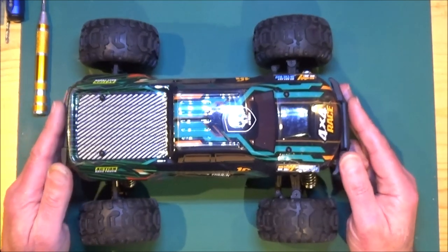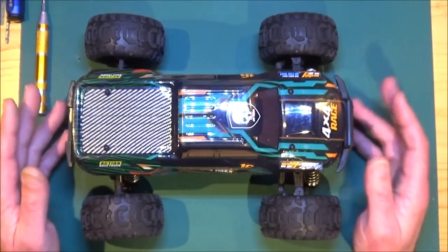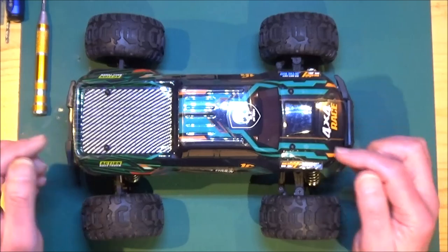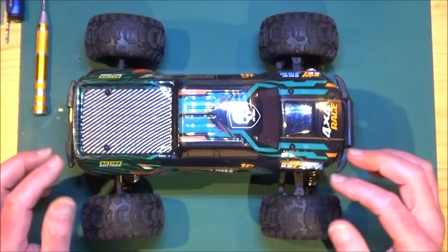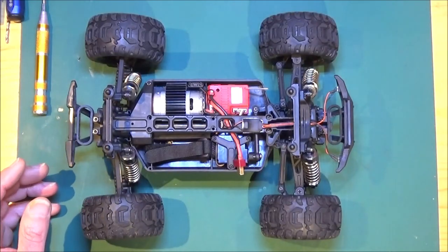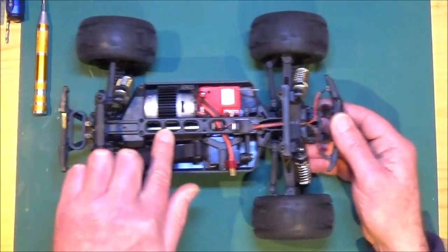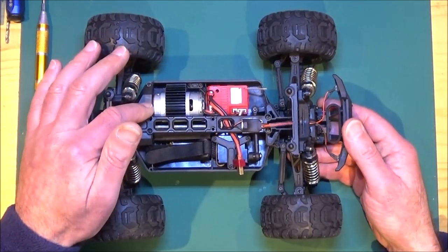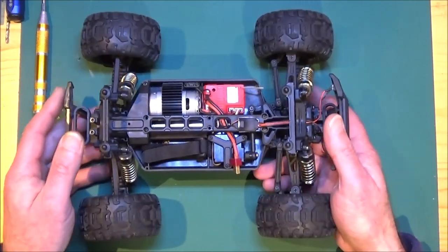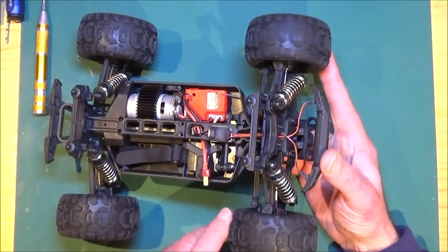On the last run it started making a horrible clicking noise and seemed to lose a bit of drive, so I stopped straight away. There's obviously something wrong inside, so what we need to do is find out what that is. Let's get the body off. It seems to turn the prop shaft okay when we move it, so it seems like the pinion and the spur gear are okay.